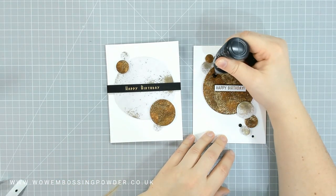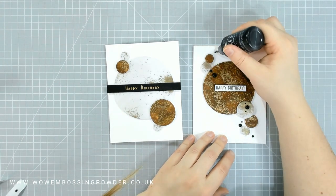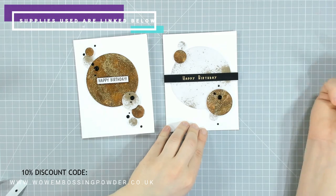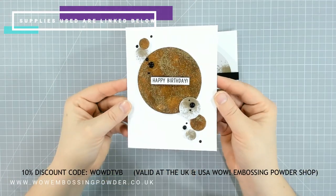To finish the cards completely I added a few Black Nouveau drops, just to mimic the bigger circles and help the eye travel through the card. As I turn it in the light you can see all that crackling, all that texture, and all that interest in those circle die cut panels — it really changes the look.